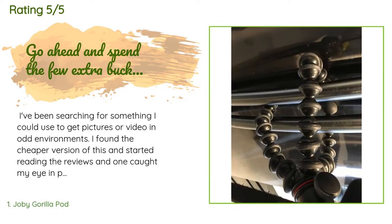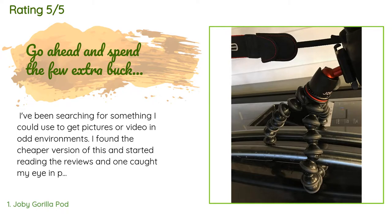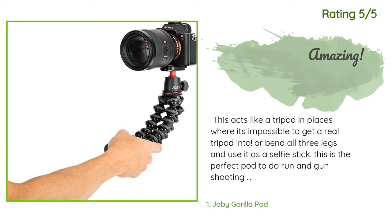"I have some smaller knockoff types I use for old iPhones, but they just aren't that reliable or sturdy. That's okay for an old iPhone 4, but not when your camera rig with glass and mic are over $1,000. Pros: very sturdy, very versatile, can go from handheld..." Another happy customer said: "This acts like a tripod in places where it's impossible to get a real tripod into."